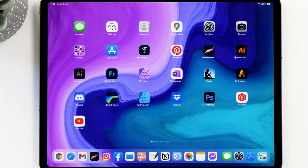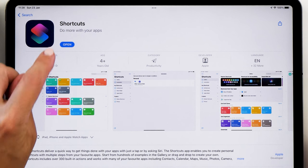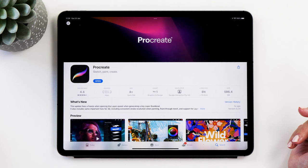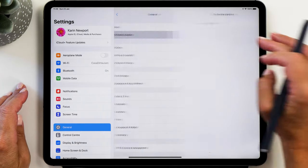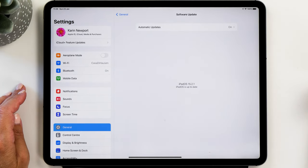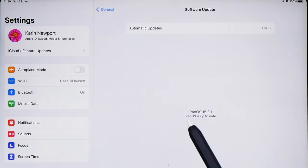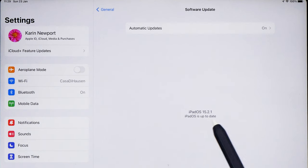You will need three apps for this. The first one is the Shortcuts app, then you will also need the Widget Smith app, and the third app we're going to use — but that's optional — is the Procreate app. Before you start, please also make sure that you've updated your iPad to the latest version of iPadOS. It needs to say at least iPadOS 15, or a later version will work too.